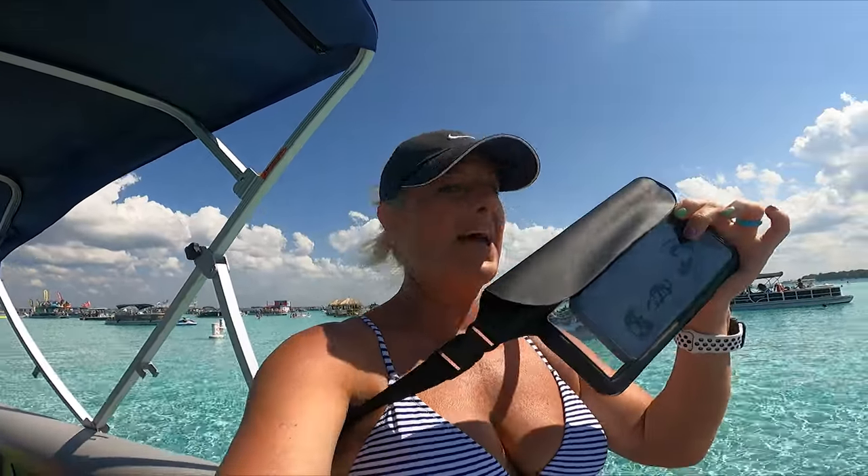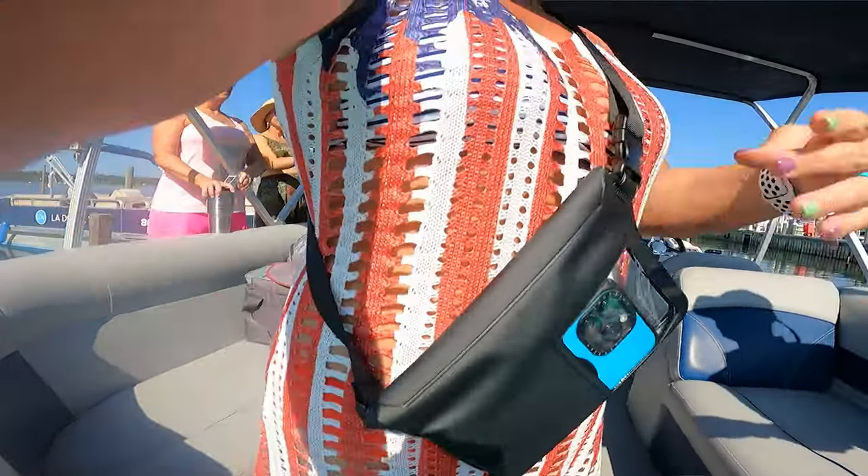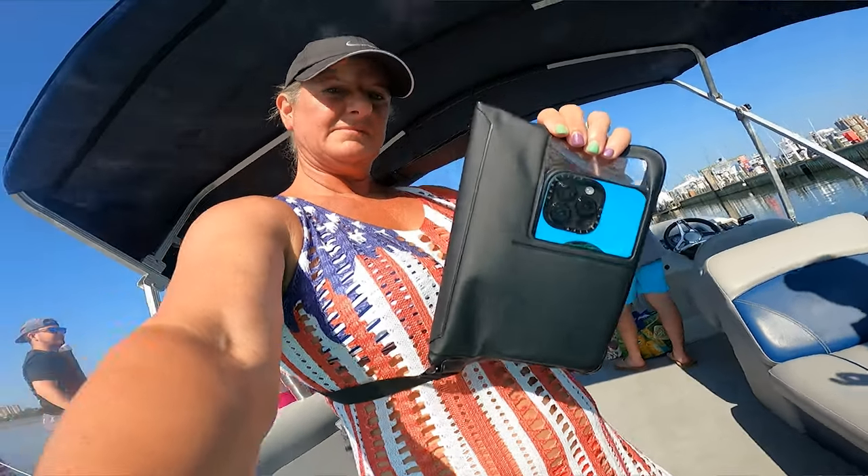This thing is like a fanny pack crossbody bag, and there's even room in there for your belongings too. And it's waterproof. We're going to test that out with my $1,600 iPhone — we're going to go in the water.